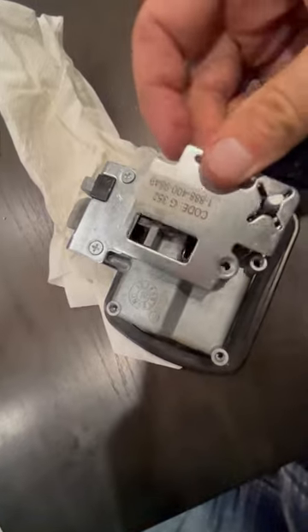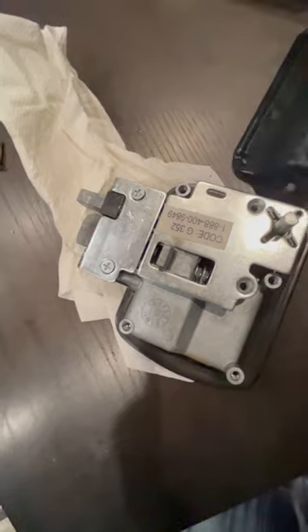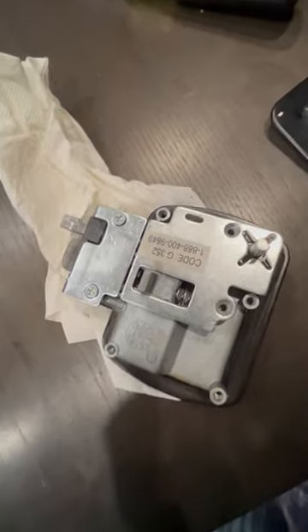This plate just lays on top there with a couple of screws, and then this whole unit goes back on. And there's my inside lock.